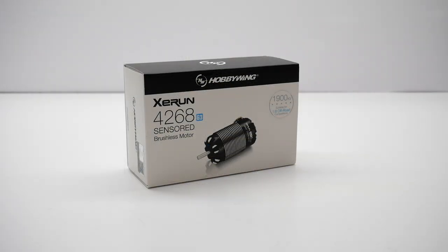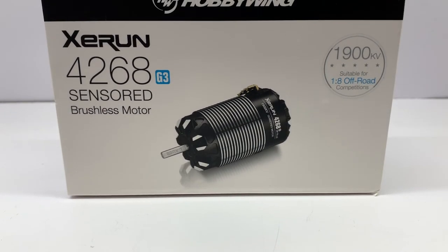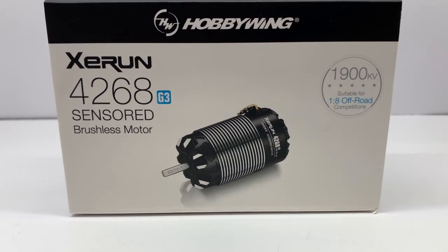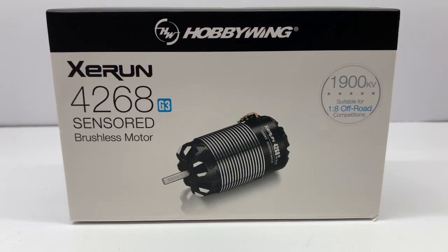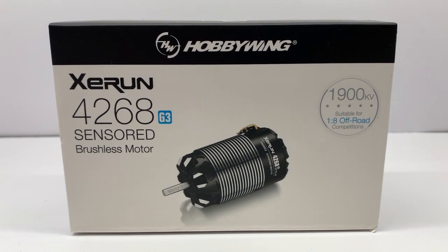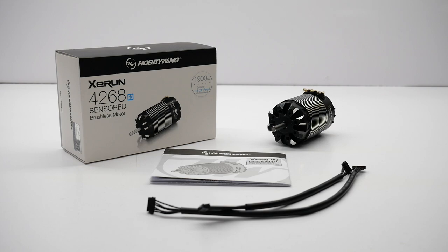Looking at the motor first, this is the 4268. That number means basically 42 millimeters in diameter and 68 millimeters in length overall. This is the Generation 3 motor, so it's definitely been improved over the different generations. I chose the 1900KV option for off-road racing — this is pretty much the sweet spot for most e-buggies. It will give you plenty of torque and a lot of top-end speed as well.